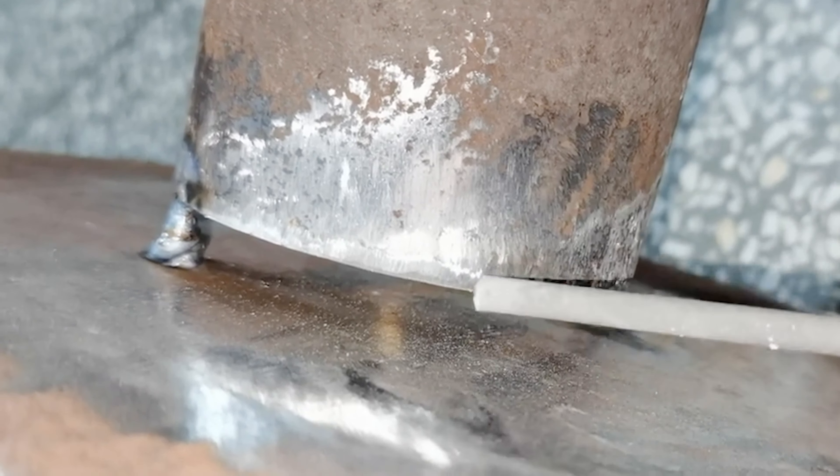Because arc welding uses a power source, the high-temperature arc generated by it is prone to causing fire and explosion, and the danger is greater.